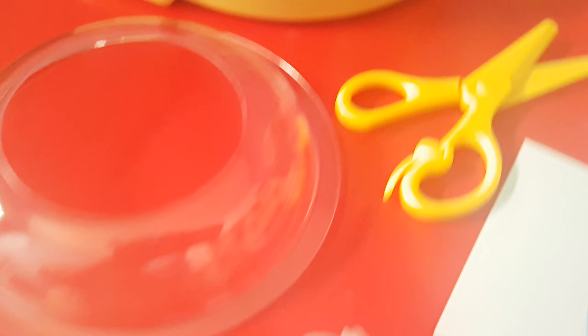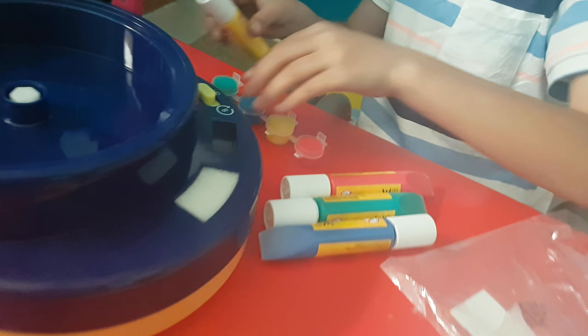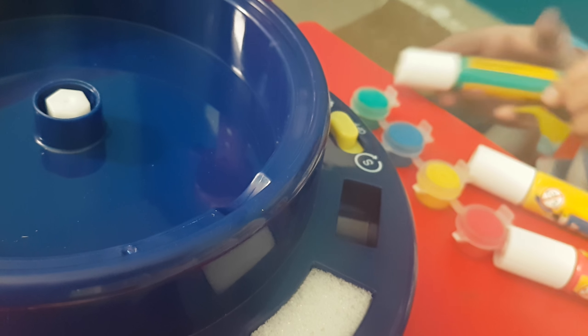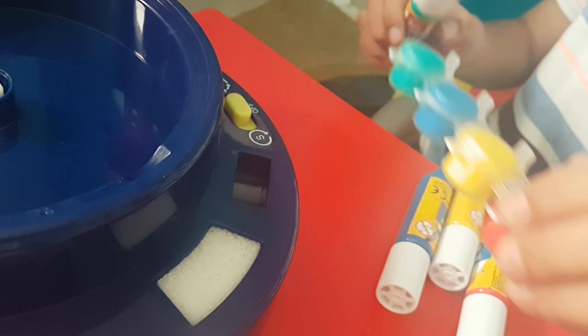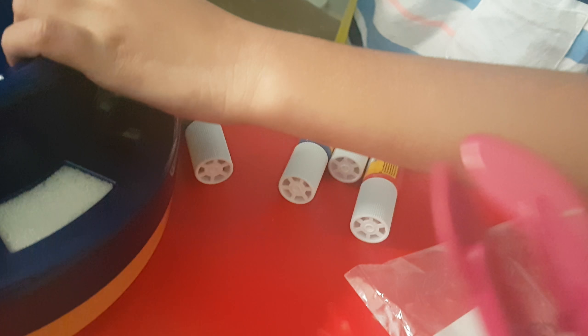I can show you the spatter paint. We have some red color, with green, with blue, with yellow. These are called spatter paints. We have yellow, red, green, and blue. And also there are some sculpting tools as well.